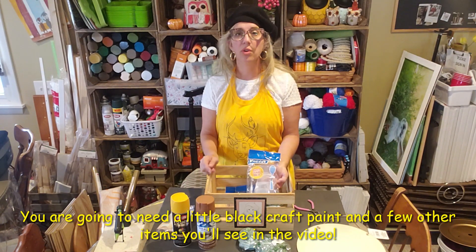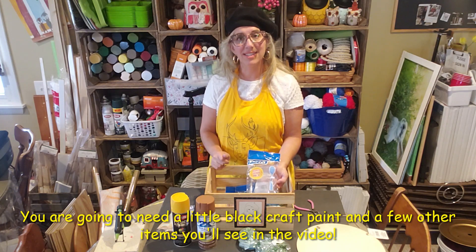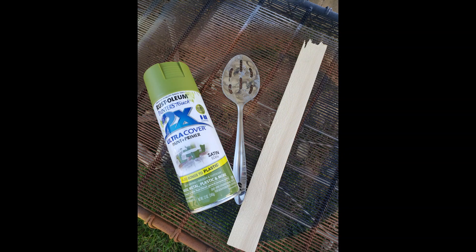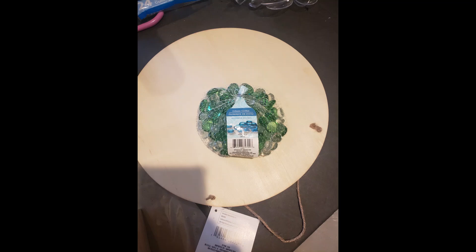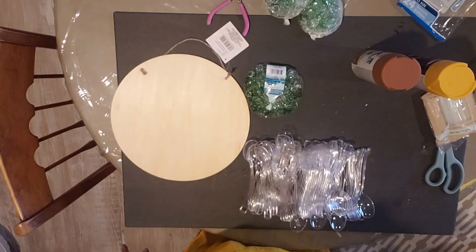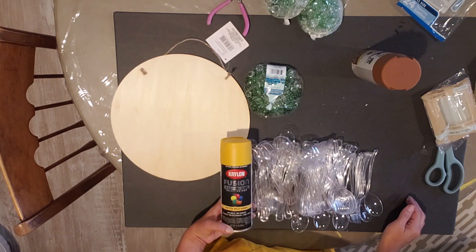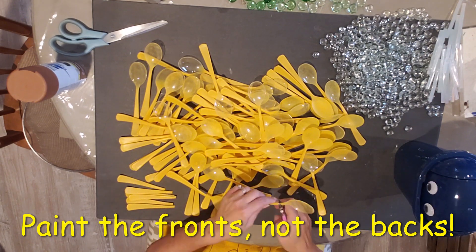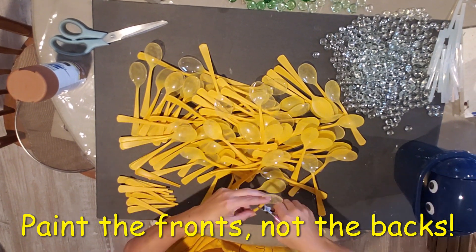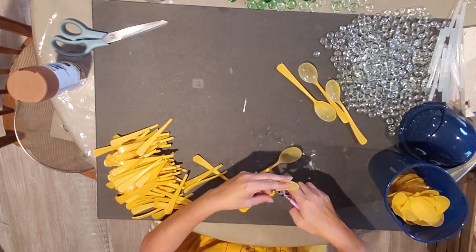And I have a hot glue gun — that's all we're going to need. I'm also going to need some green spray paint. First, get all your spoons out — I believe I used all four packages. I went outside, spray painted the handles yellow, holding onto the spoon part. You only really need to spray paint the back side. Then I went through with my wire cutters and cut off all the ends.